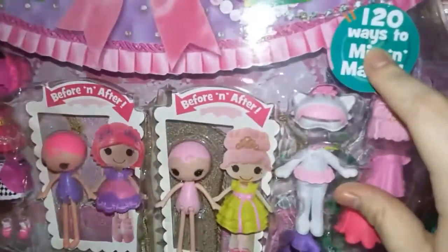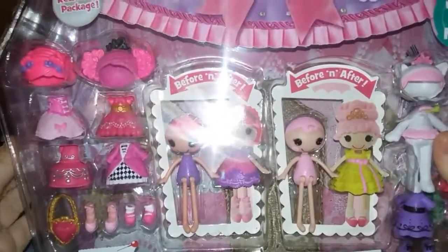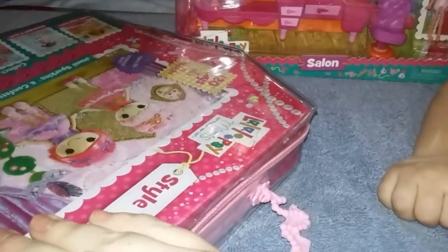There's 120 ways to mix them and match. So this is a reusable thing that you can use a couple times — you can store them in here. I can't get it open, so let's just move on to this and we'll get that open in a minute.